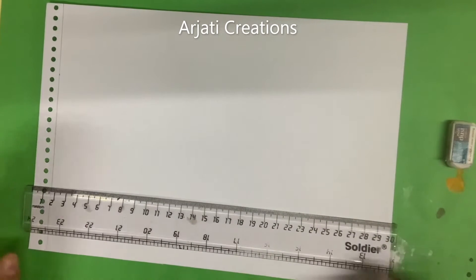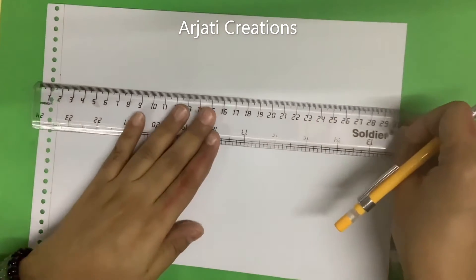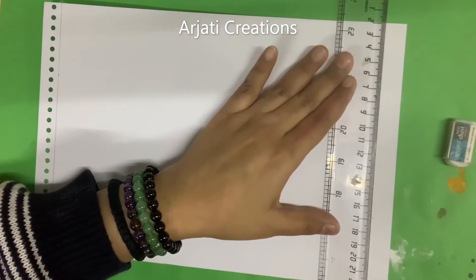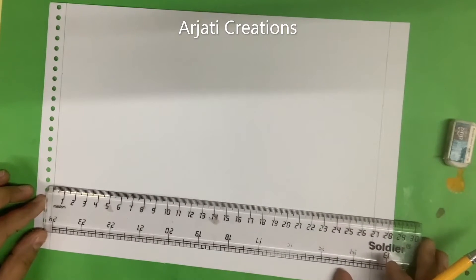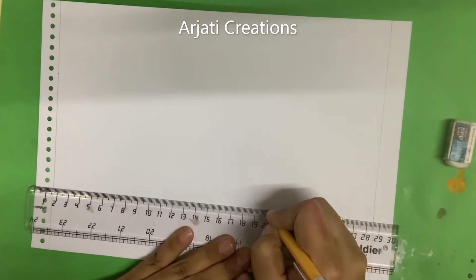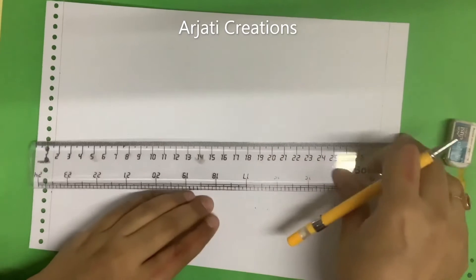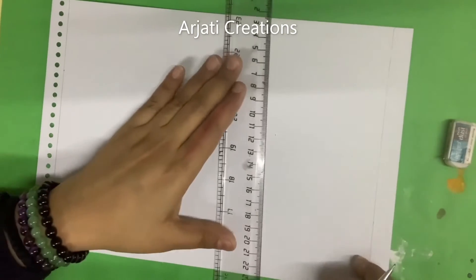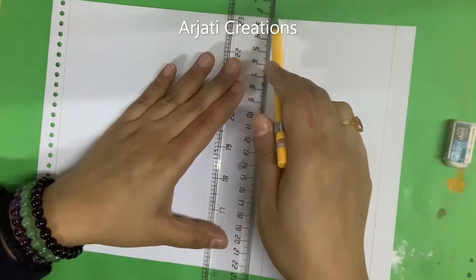From the base, if you want to keep a caption, leave one and a half centimeters at the bottom — you can put your name or your organization name there. The area left is approximately 27 cm. Mark a point at 20 centimeters and mark a point at 19 centimeters from the top. So basically, mark two points at 19 and 20 centimeters — that is where the painting area and the calendar grid will be divided.